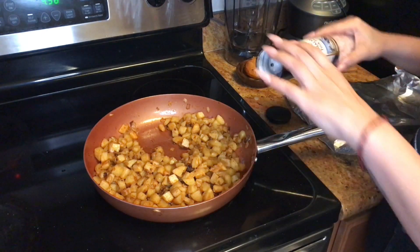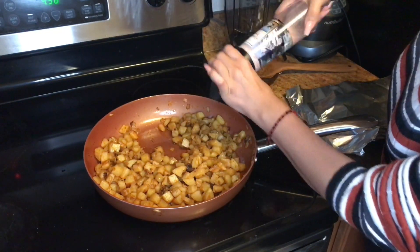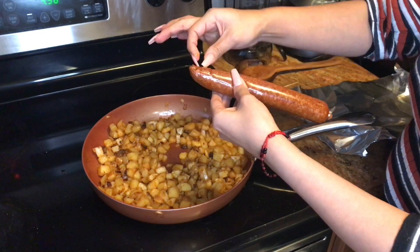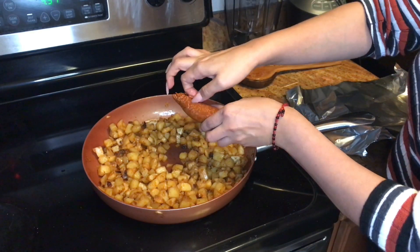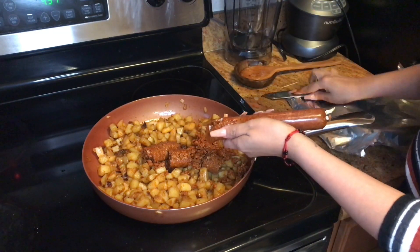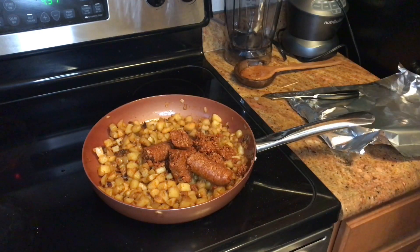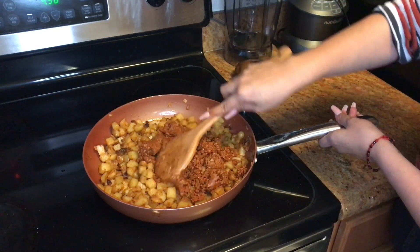This is where you taste it — if it's not spicy enough you can add more, and mine needs a little bit more salt. Now add your soyrizo. What I usually do is make a little slit in the package like that, and it falls right out.